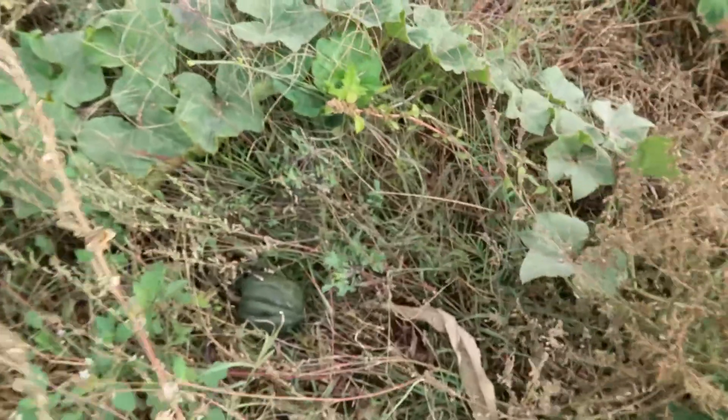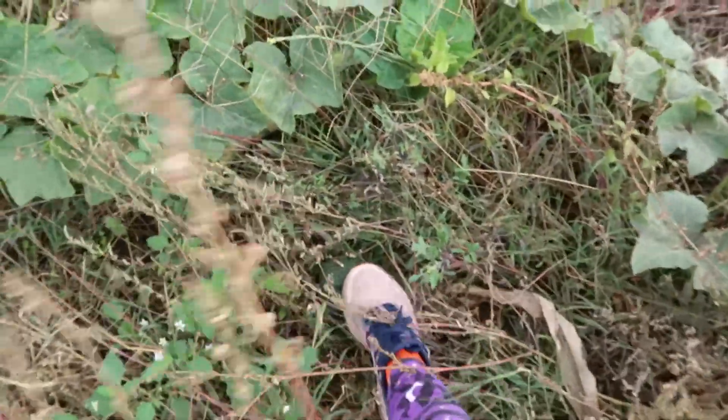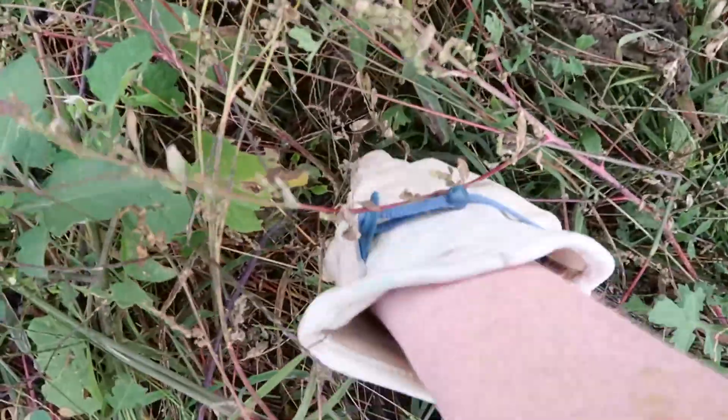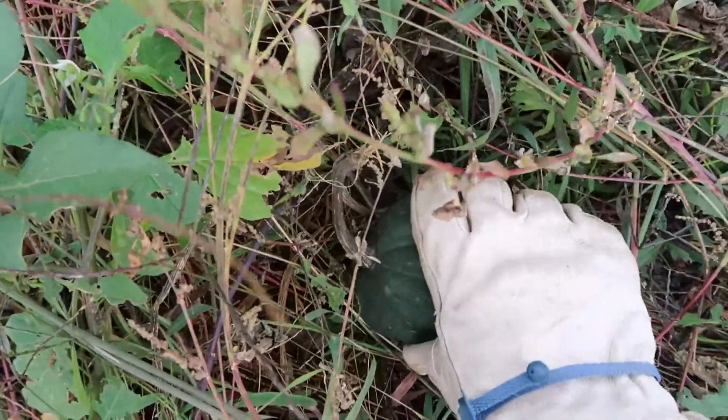Some of the squash are kind of hidden, and some are more out in the open. Sometimes you have to feel around with your foot, and if you hit something hard, that means it's a squash. You can tell they're ready because their stem is all shriveled up and it's not growing anymore.